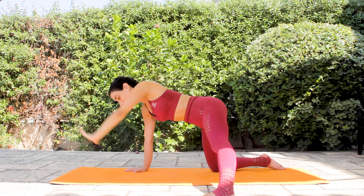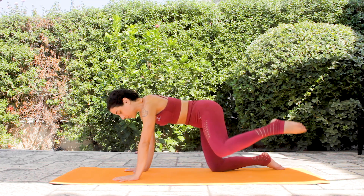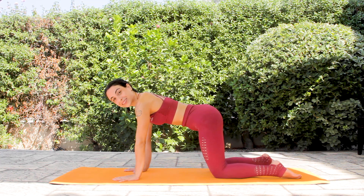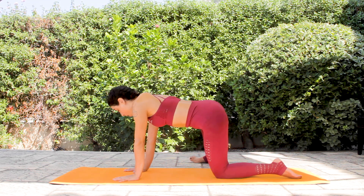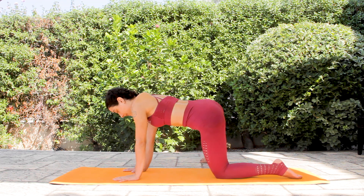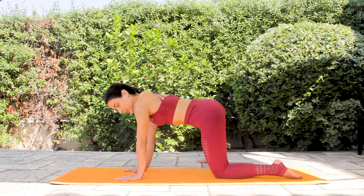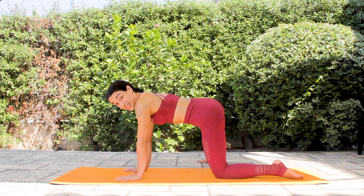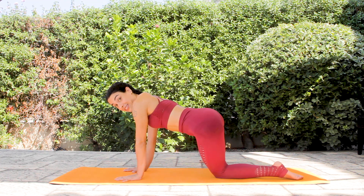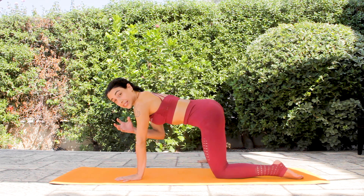Then first bring your left hand underneath your left shoulder tip, and then again find your table top position. Let's do the other side. This time the right foot comes on the ground in line with your left knee. You can look at the line. Adjust the position again. You are steady in your position — don't drop the hip to the side. Maintain, focusing and centering everything towards the midline.